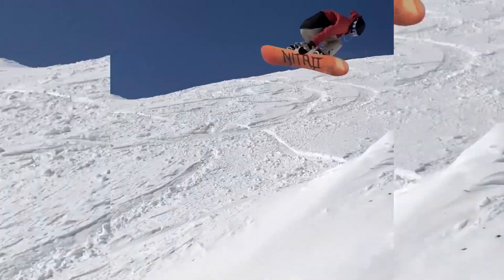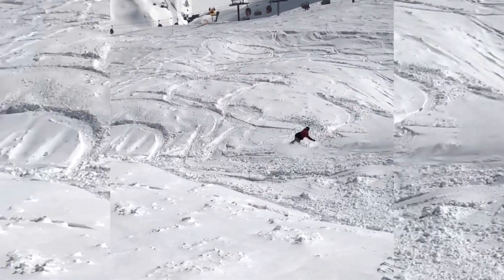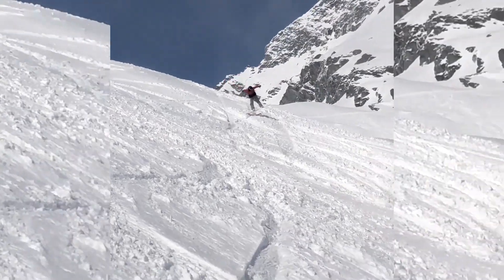He can see a mountain and rides it like it's his own playground — no matter what the face is, no matter how big the AK line is. He sees a snowboard park everywhere, so he's looking for a board that rides good in the pow but is also playful on a normal day at the resort.